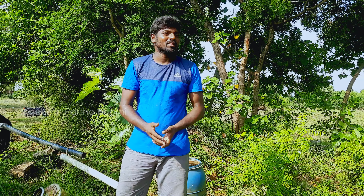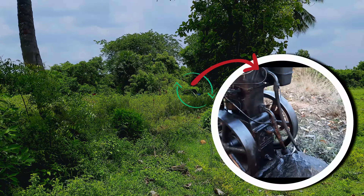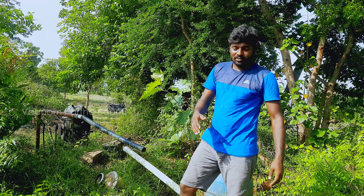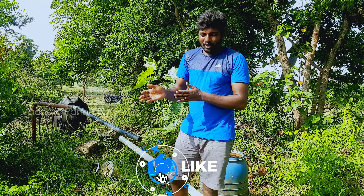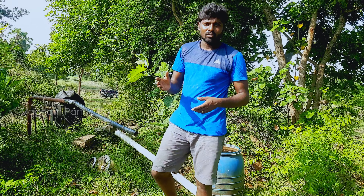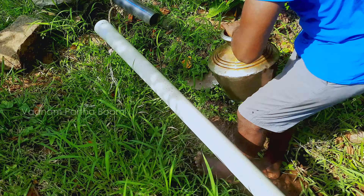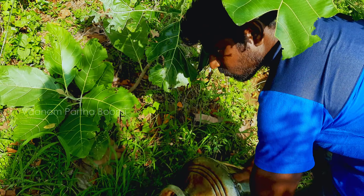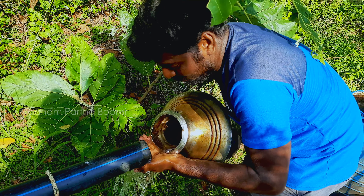Hello friends, now we are going to get a tonneepa. So how do we get a tonneepa? We have to get a tonneepa.